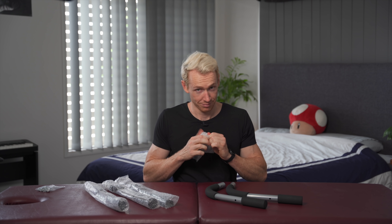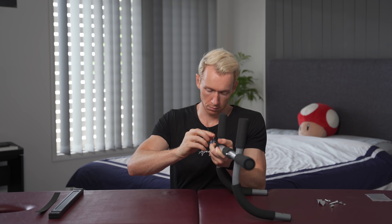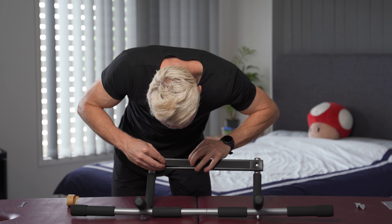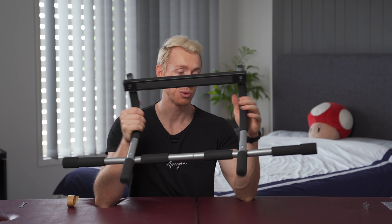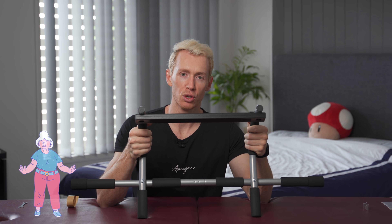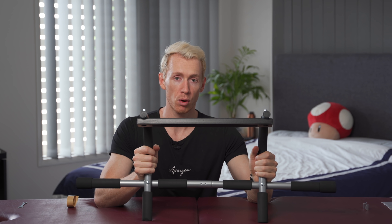Okay, but in all seriousness, let's put this thing together, shall we? And there we have it, guys. That is the world's cheapest pull-up bar. Super easy to assemble — even an old lady could do it. The next thing to do is to test this bad boy out, so let's go do it.